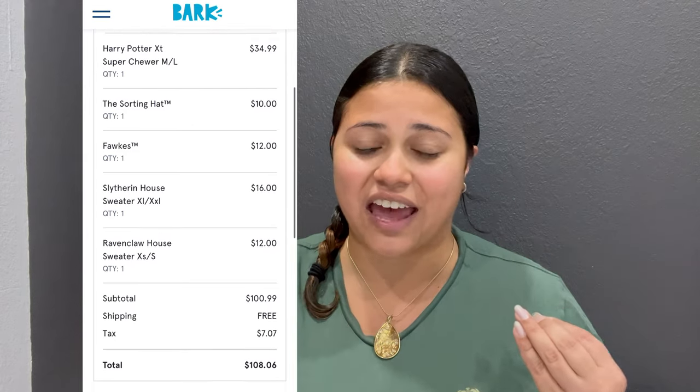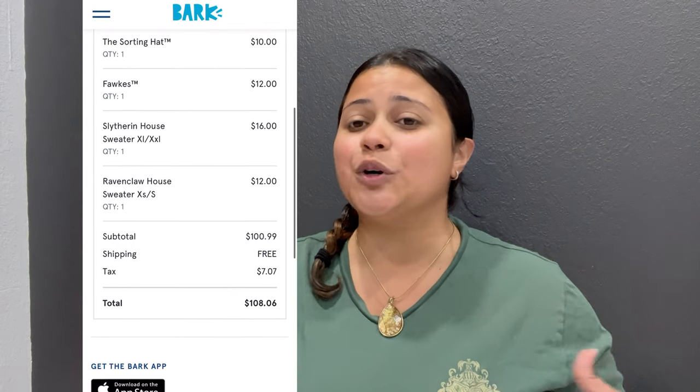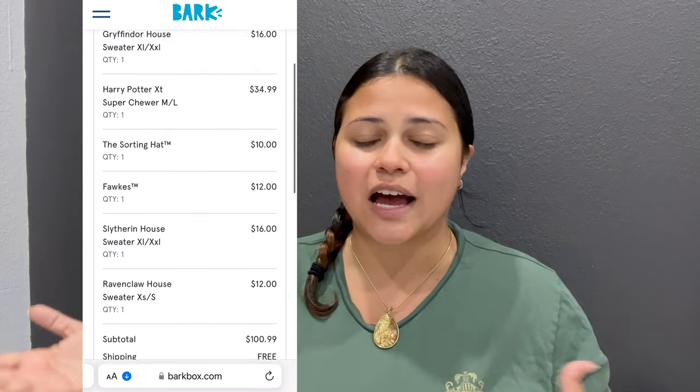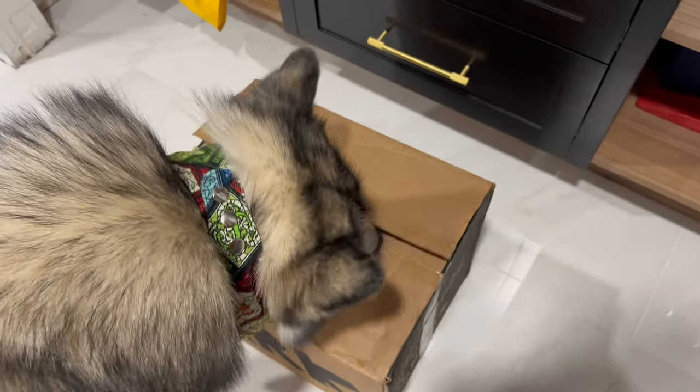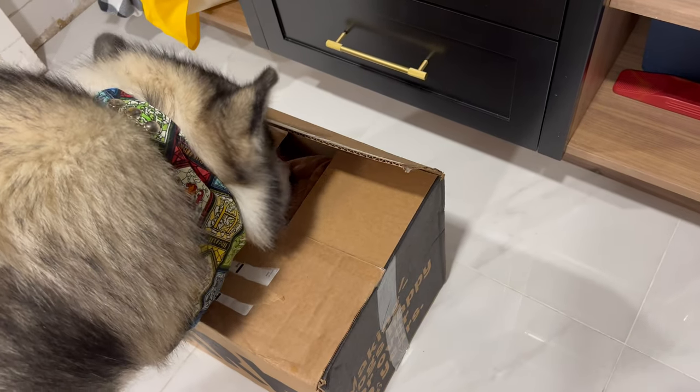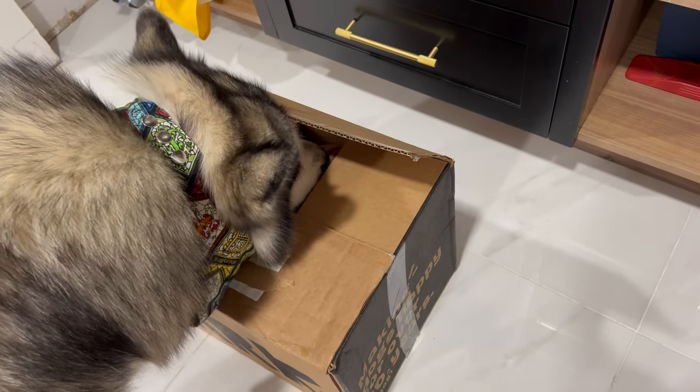But I decided I want to get them because I'm a huge Harry Potter fan. I have all the books, I have a lot of merch, I have even decor for my house, and I want all the toys for Venus and Apollo. So I added them on for this month's box. If you're interested to see what Venus and Apollo got, keep on watching!